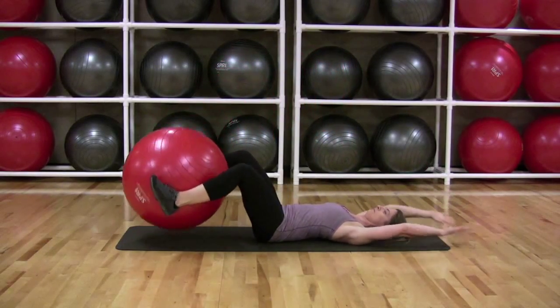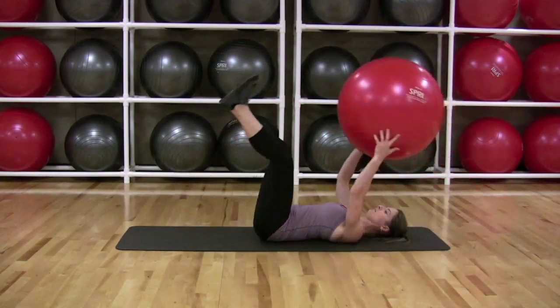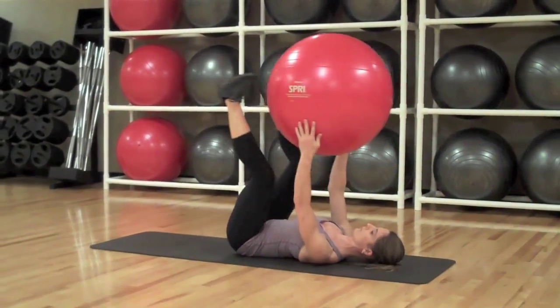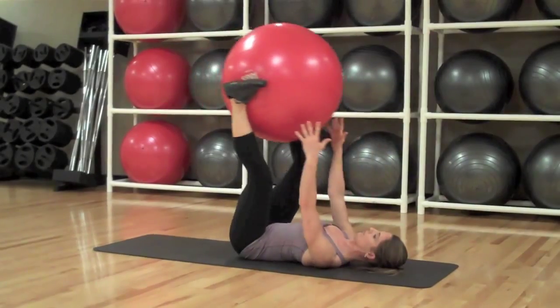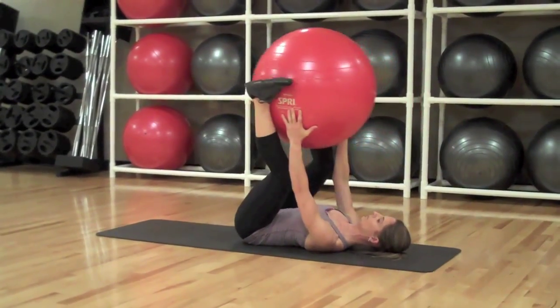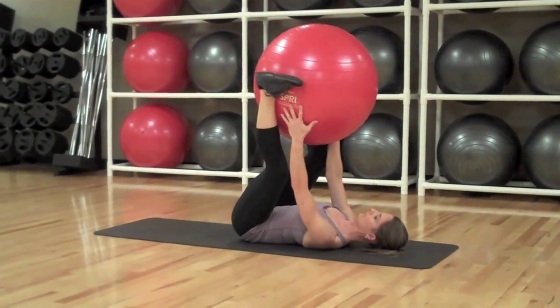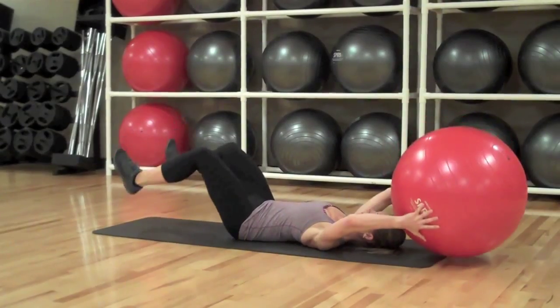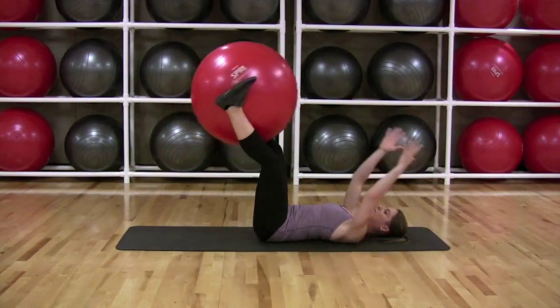Keeping your thighs pointed straight up, bend your knees and lower the ball until it's a couple inches from the floor. Simultaneously reach and stretch your arms toward the floor over your head. Keeping your lower back pressed against the floor, raise your arms and legs until they are above your torso again and transfer the ball from your legs to your hands. Repeat the movement, counting one rep each time you transfer the ball.